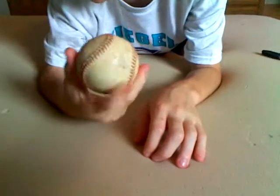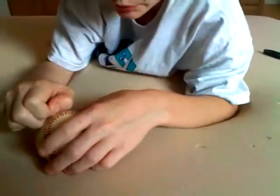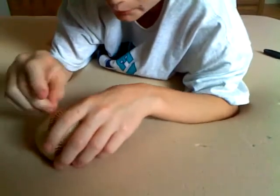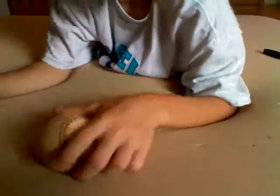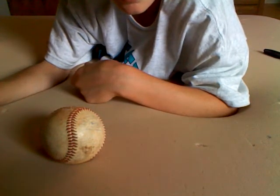Looks like it could be a bat because it said Direct Sports on it. This was sports-related, but not three pounds, and I wasn't even expecting it. So there's the unboxing of my mystery mail. Hope you liked it. Bye bye!